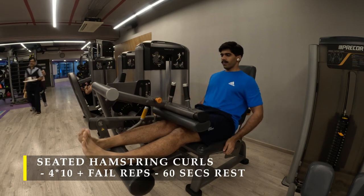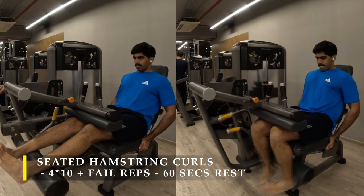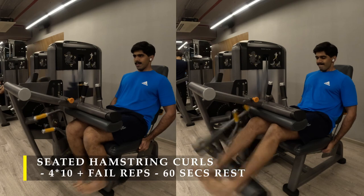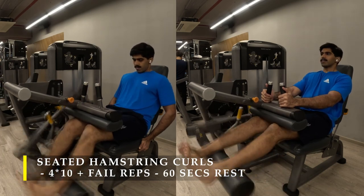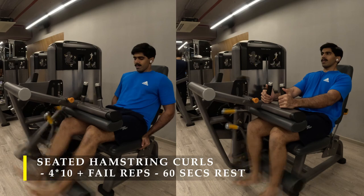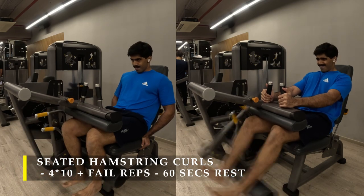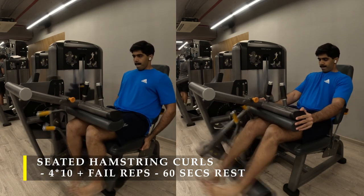Post completing my hip thrust for three sets, I moved on to seated hamstring curls — four sets of these. In each set I started with 10 repetitions with my toes pointing towards each other, both big toes touching. After completing those 10 repetitions, I opened my feet with toes facing outwards and got as many repetitions as possible. You might need one extra set to figure out the right weight — it shouldn't be too light that your failure set doesn't hit failure, nor too heavy that you can only achieve two or three repetitions. Target a minimum of six repetitions in the toes-facing-outwards position.